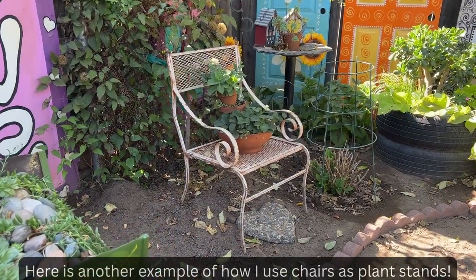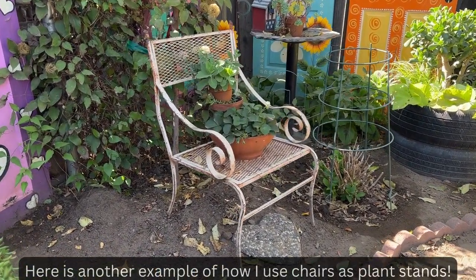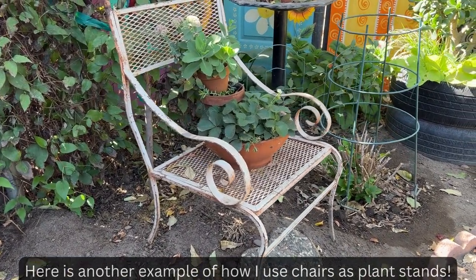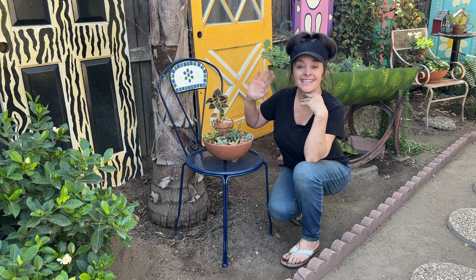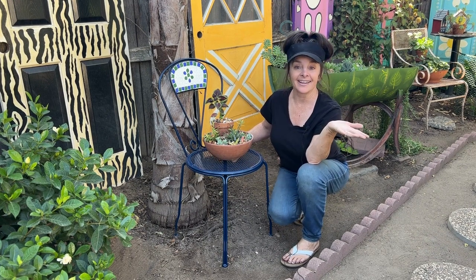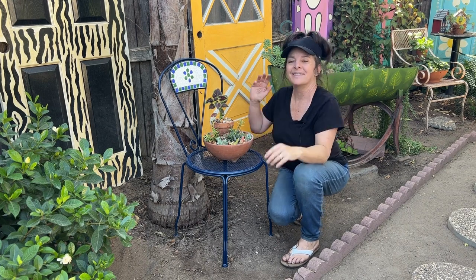So the next time you're at a garage sale or a thrift store and you see an old chair, don't overlook it — it might make a nice plant stand. Thanks for watching and I hope you garden happy too, because gardening should be fun, not expensive. Bye!